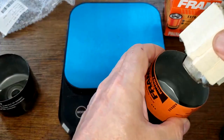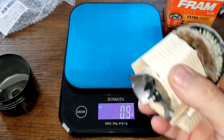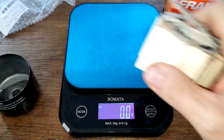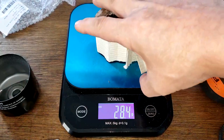Looking at the filter element weight — the Toro weighs 65.7 grams. The Fram has been previously opened, but let's weigh it anyway: 37.5 grams. And the Fram filter media itself weighs 28.4 grams.